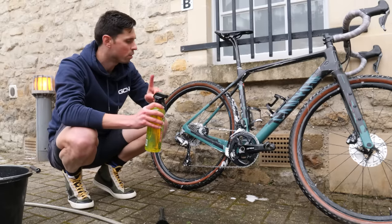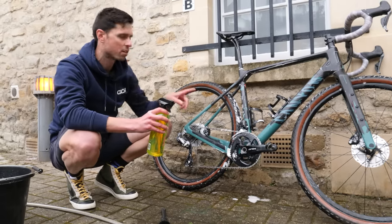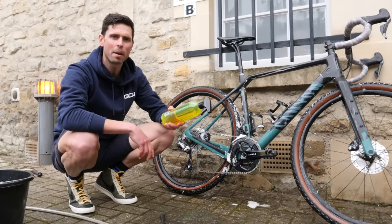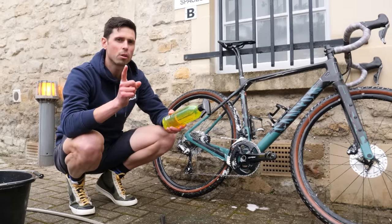Be mindful not to spray degreaser directly into your bearings — just take a bit of caution there.